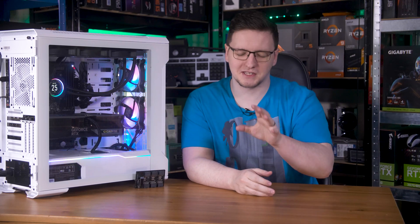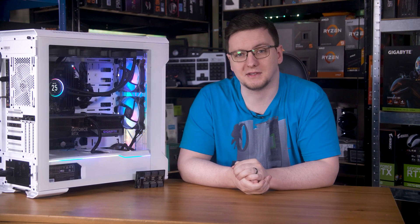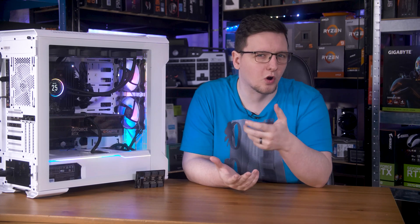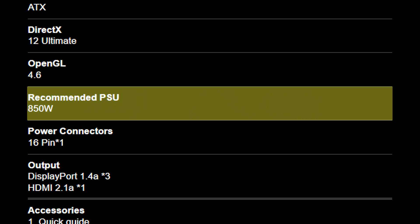You might find — specifically with higher-end GPUs like this one — that you want to upsize a touch more to cover for those current spikes, so more like this 850-watt unit. In practice, most GPU makers list a recommended PSU size, so if you're building from scratch it's worth following their guidance. Gigabyte recommends an 850-watt unit for this card.